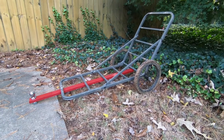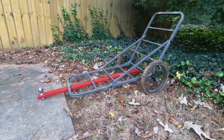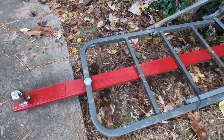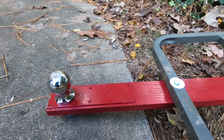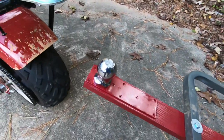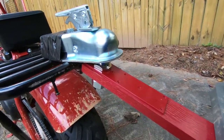Depending on where you get the deer, it could take an hour, hour and a half, even two hours just to get it out of the woods — that was really the whole purpose of this build. I took that existing cart and basically attached a 1x3 piece of oak, which is plenty strong for what I'm doing. I put some plates of aluminum on each end — cut and screwed on, one on top and one on the bottom — and that's what I used to mount the one-and-seven-eighths inch ball to.